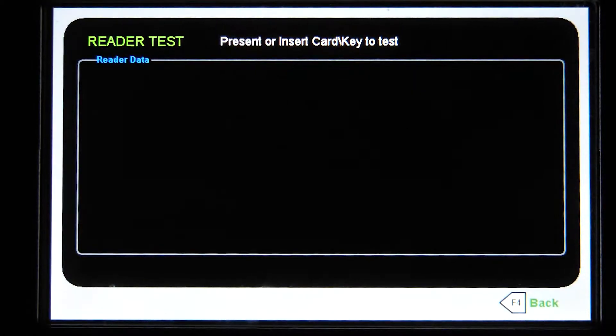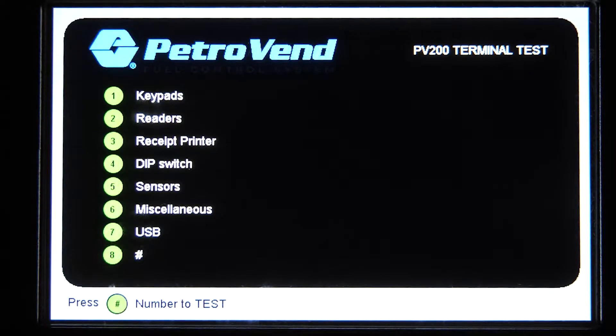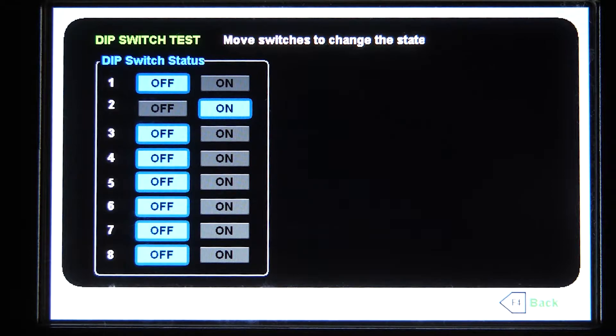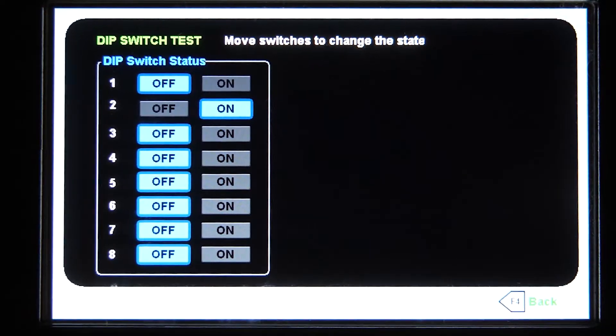We'll go ahead and press back one more time. In here you can actually test your receipt printer, and also in option number four, if you feel like a DIP switch isn't working correctly in the back on the main board — where you would select whether you want your unit set to test mode or configuration mode — these are the same DIP switches that are functioning, so you can actually, on the fly, hit your switches.